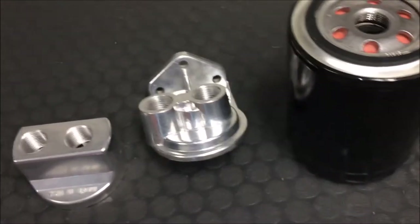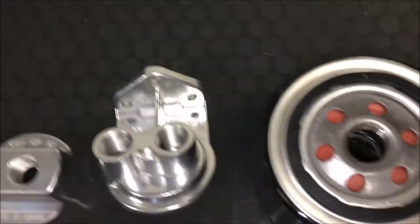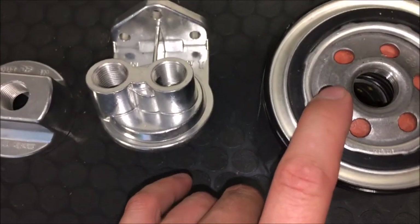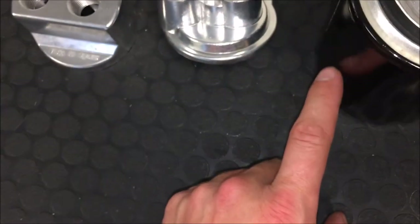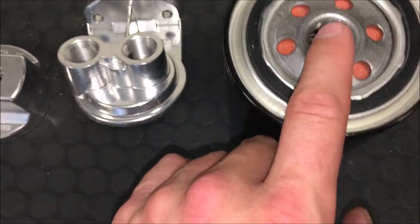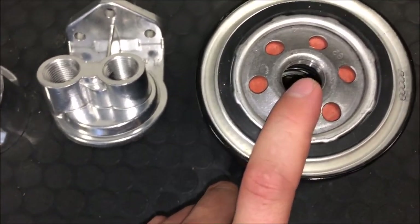Using a remote oil filter system — you have to understand the way the oil filter works. The oil filter takes the outside, that's where the oil pressure is, and the oil pressure goes to the outside and runs through the filter element. Once it goes through the filter element it's at the center, and the oil pressure comes out of there. That's how a normal filter system works.